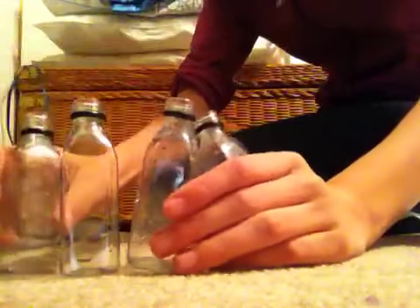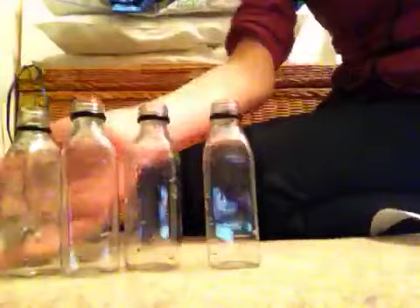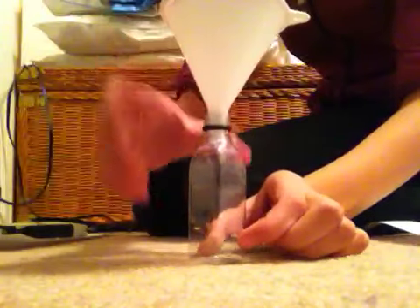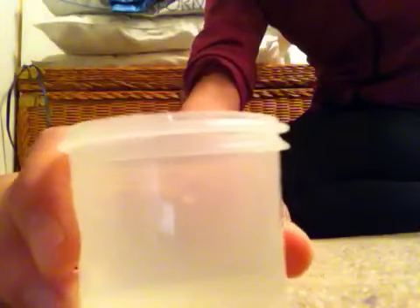For this activity, you're going to need four of these bottles along with their caps — just little ones like that. You're also going to need a funnel that fits in the top of the bottle, scissors, and your labels. I have this one cut out already. You can just find them on the internet — just search whatever drink you want. I'm doing Mountain Dew and water, so just search water labels and Mountain Dew labels. You're also going to need just normal water.